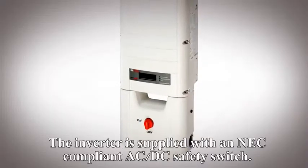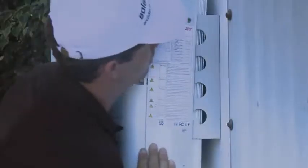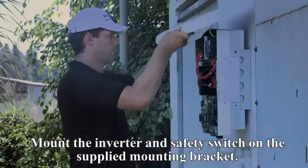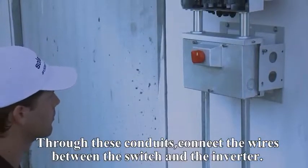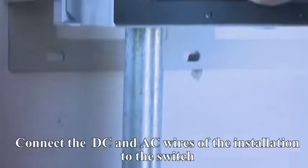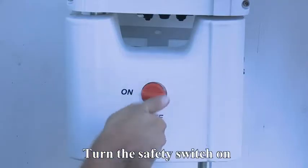The inverter is supplied with an NEC-compliant AC-DC safety switch. Mount the inverter and safety switch on the supplied mounting bracket. The switch is connected to the inverter by two conduits. Through these conduits, connect the wires between the switch and the inverter. Connect the DC and AC wires of the installation to the switch. Turn the safety switch on.